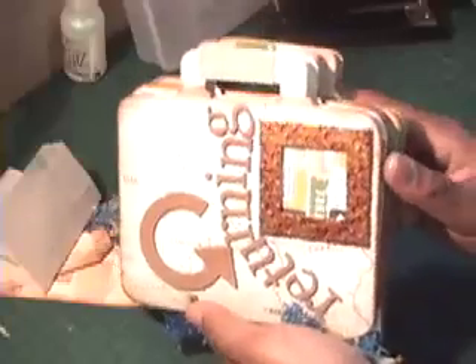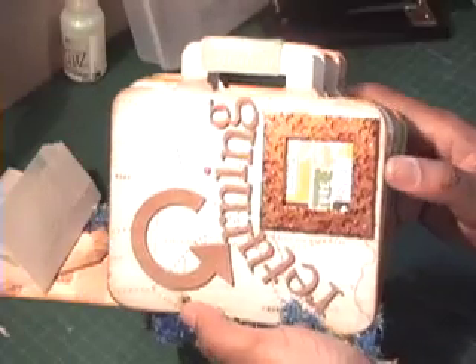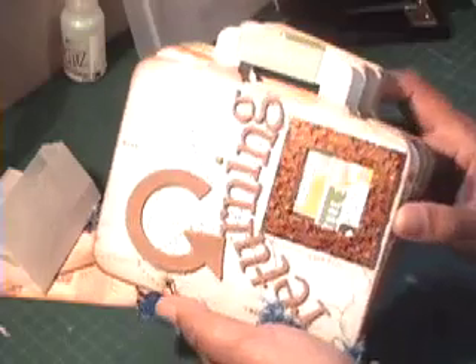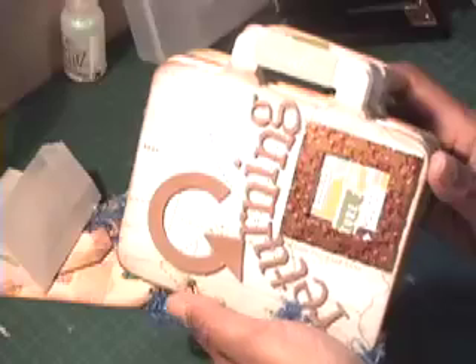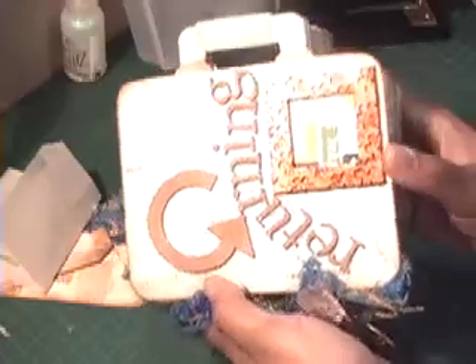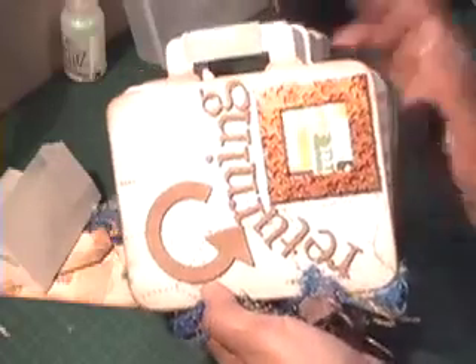I just wanted to show you a couple of minis that I made and I'm really looking forward to my trip. I'm hoping to meet up with Roxy Furr from YouTube because she lives in Minneapolis, so that'll be kind of fun. I'll see you when I get back — bye-bye!